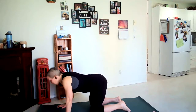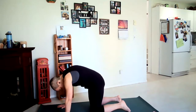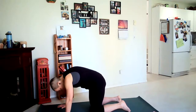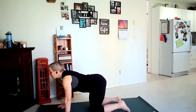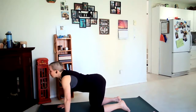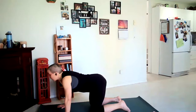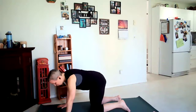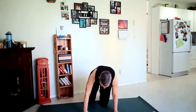Moving through these two movements, move at your own pace of breath — maybe closing the eyes as we begin to warm up the spine here. Inhale looking ahead, exhale curling. Coming back to neutral spine.